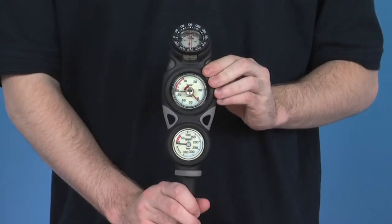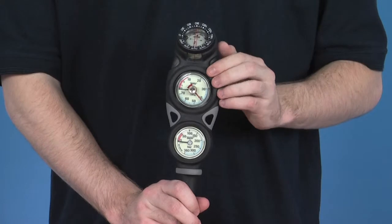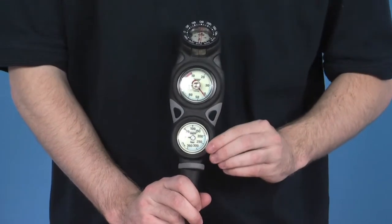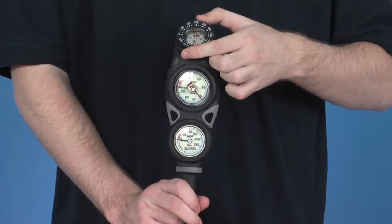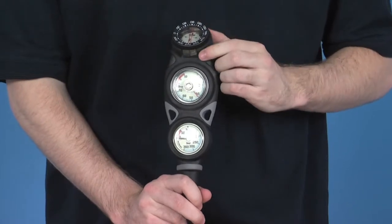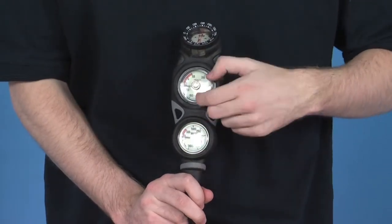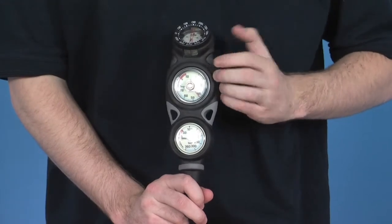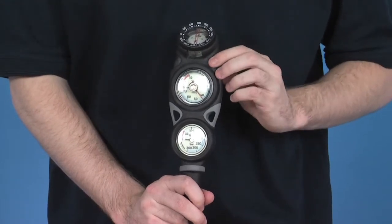Looking at the product in greater detail, the first thing to point out is that this is an analogue console with a pressure gauge and a compact compass, which is angled for a more optimal reading. It has an LCD colour display with the pressure gauge and the depth gauge, which makes the dials very, very easy to read — superior display readability, you might say.